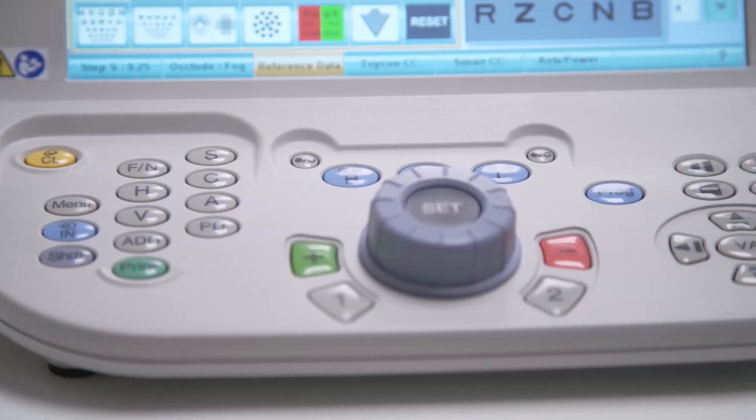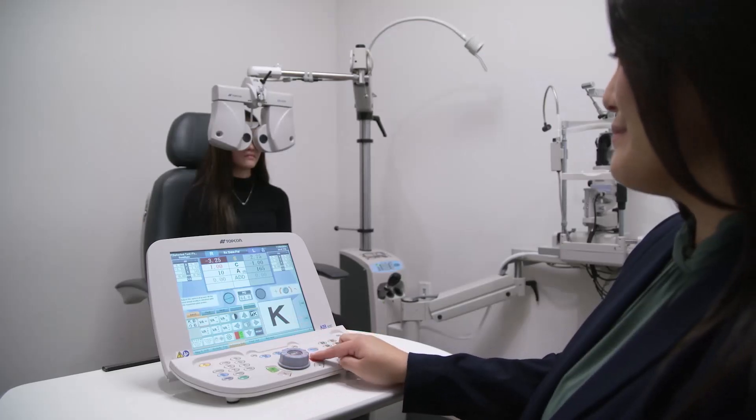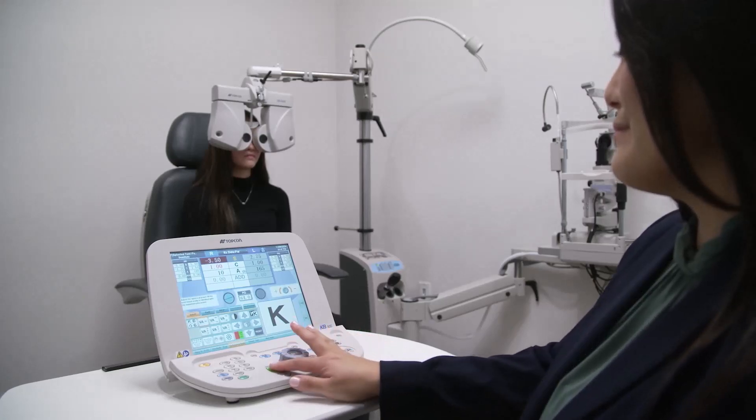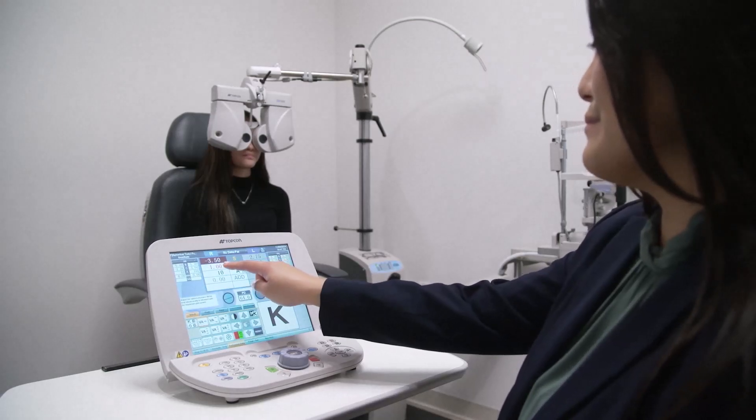Hi, I'm Candice, Global Trainer from Topcon Healthcare University. You can control the CV5000 phoropter head using the KB50S with a one-touch dial controller, allowing you to maintain a comfortable, ergonomic working position throughout the refraction process.